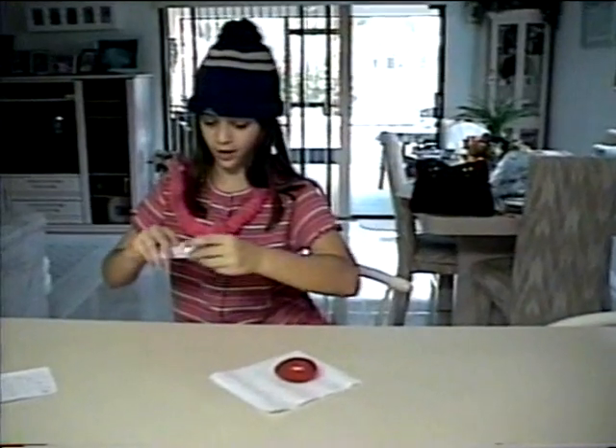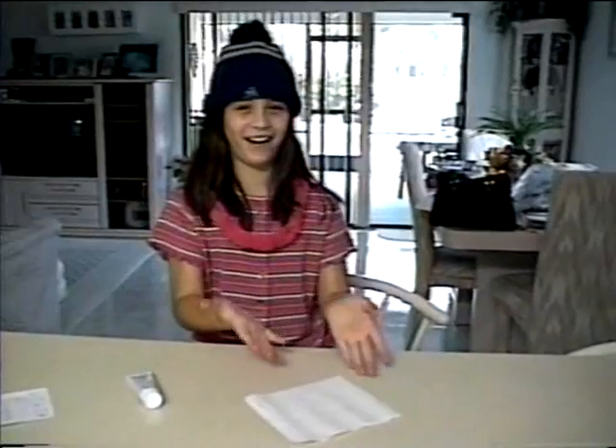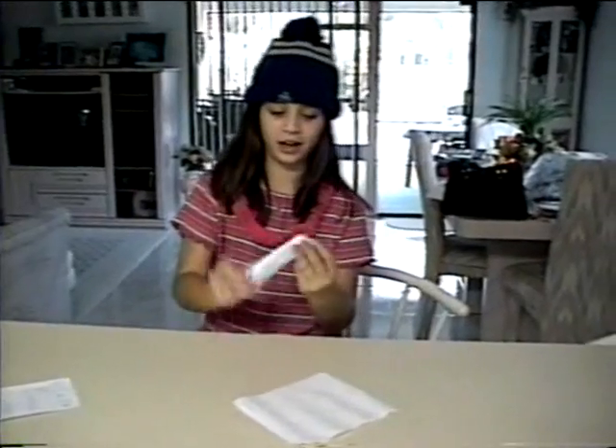The ointment finishes in less than an hour. Look, it's gone. As you can see, the corn has vanished from this special ointment called Disappearing Corns.